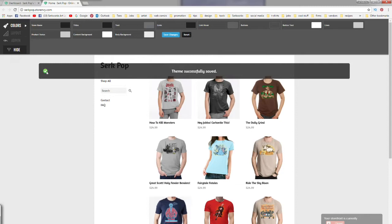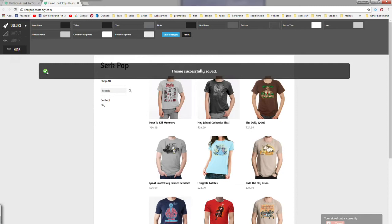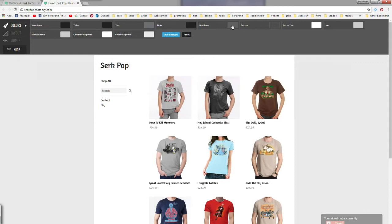We are now on the Colors tab and there are a lot of different functions here we can play around with. I want to use red, so I'm going to go ahead and change the links here and make those red so when you hover over them and click them they turn red, because that's going to be the color of my website. You can play around with these however you want to match your own brand. Once we do that we're going to click Save Changes, then move down to the Layout button.